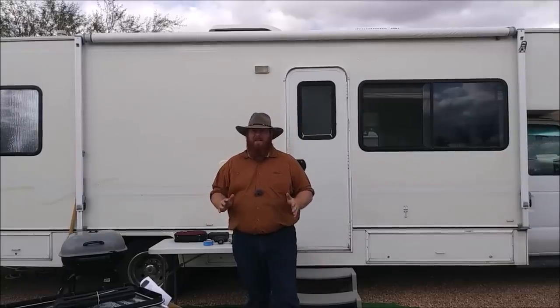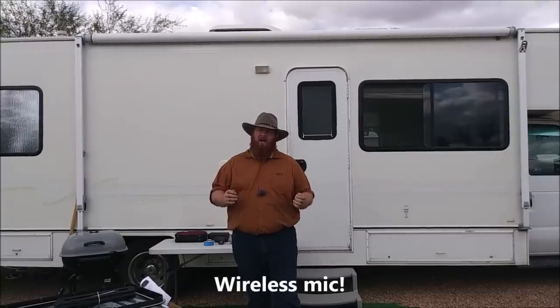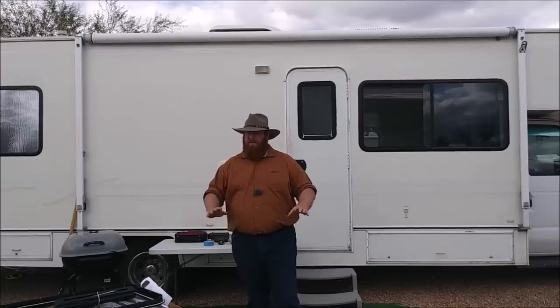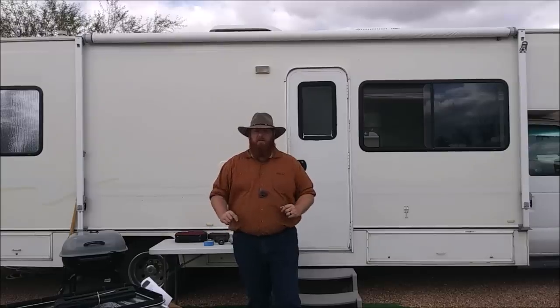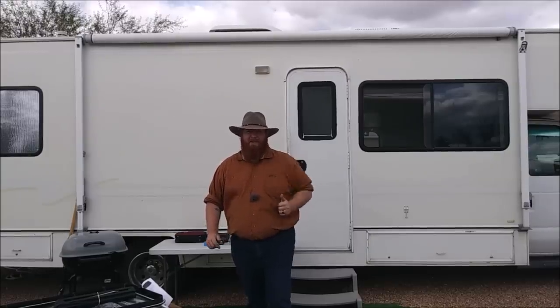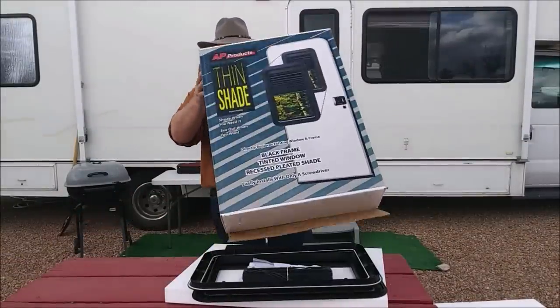Like I said, today we're going to be replacing this window on our RV door. I did start filming this video and then I realized with the new mic setup that I had forgot to turn on the audio — big bummer, because I've already got stuff laid out. I'm going to adjust the camera so you can see what we're looking at and show you what window we got to replace this thing with.